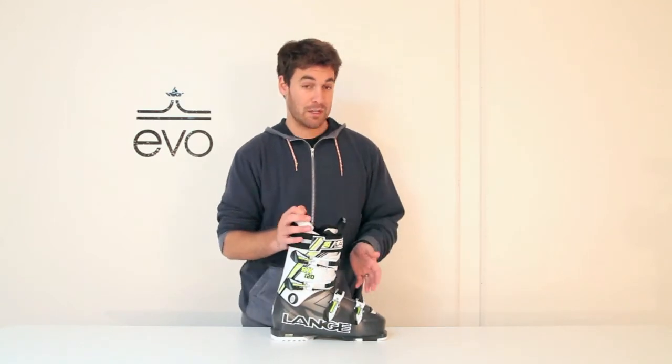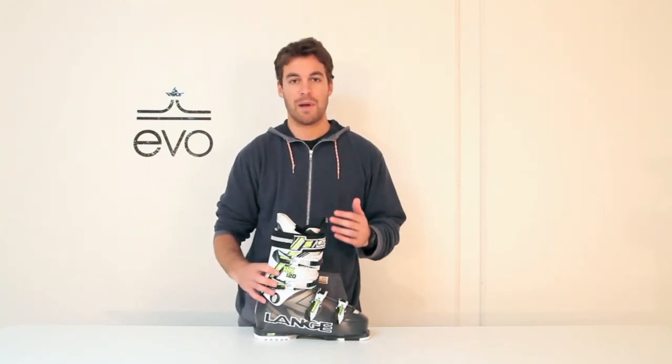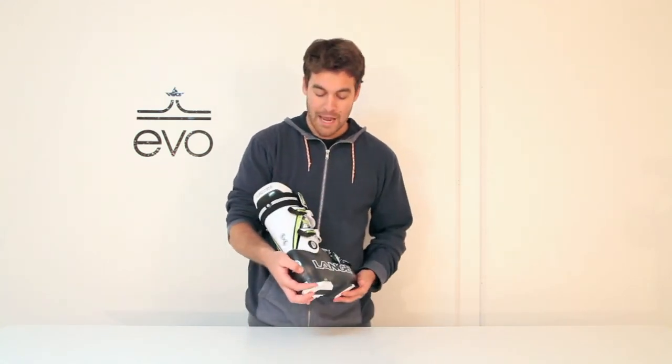Being the newer RX line, this boot has a very modern stance, so it's a little more upright than your traditional race boot. It's going to feel better for when you're skiing powder, if you ski switch — the way more modern skiers ski than just railing turns all day. So there you are, the Lang RX 120 ski boot.